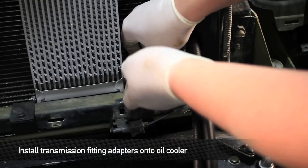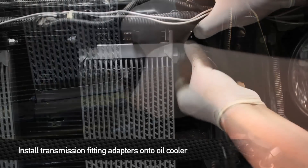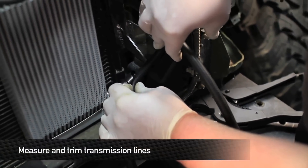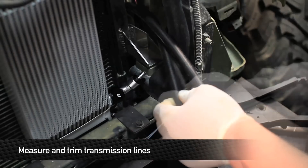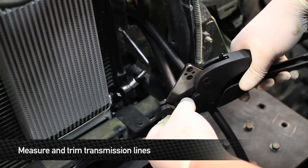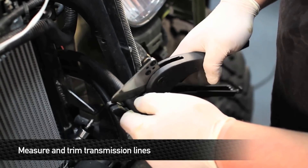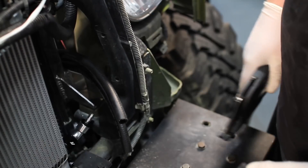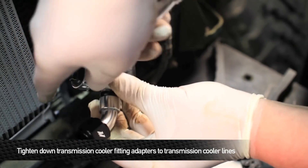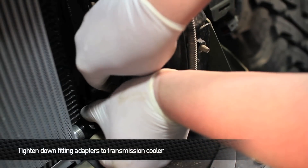Next, install the transmission fitting adapters onto the oil cooler. This is just a dry fit so that we can measure out and figure out how long our rubber lines need to be. Take each line and line it up with the end of the fitting. Once you have it at a good point where it's measured up and meeting the fitting, go ahead and cut off the rest of the line to fit. Then tighten down the oil fittings that go onto the cooler for the transmission lines.